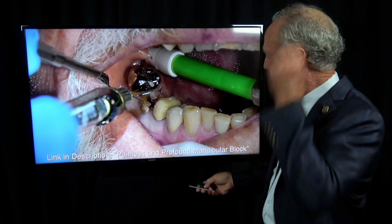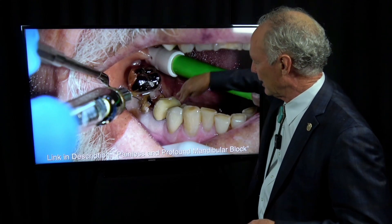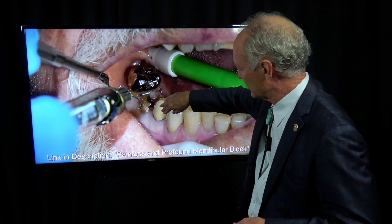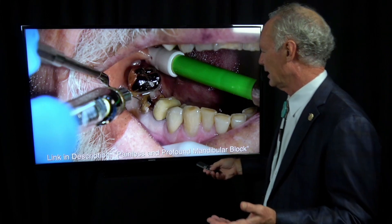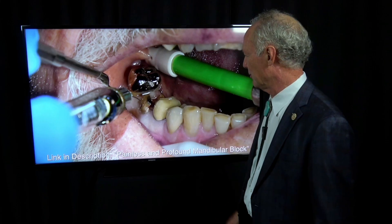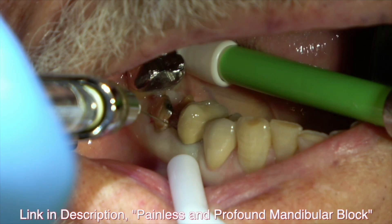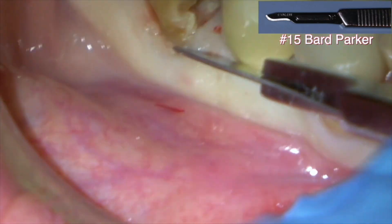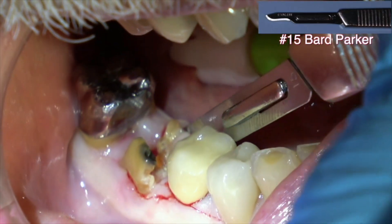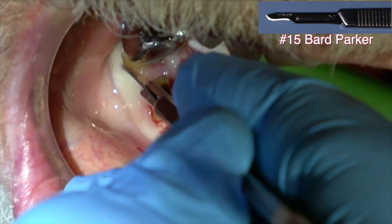You have to give an intraligamental injection. Use a 30 gauge needle — you can also use a 27 — turn the bevel toward the tooth into the sulcus after you've given the block, and just apply steady pressure for a count of about 30. I may give it at several points because especially if you've got an apprehensive patient, if they feel the injection, it's going to be like a skittish horse that you just throw a saddle on — you've lost the moment. If you can start out with no pain and they never feel any pain, you are off to the races.